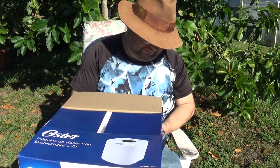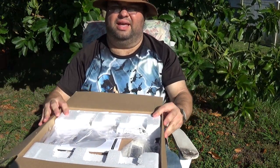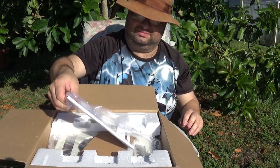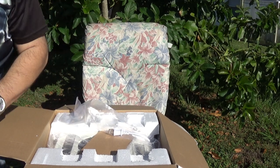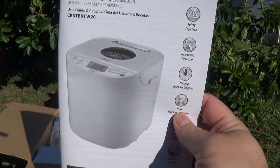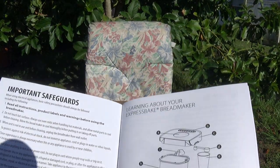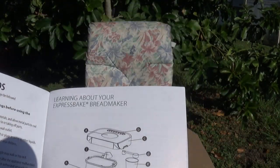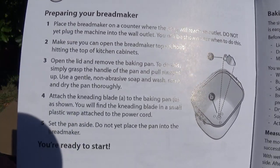She's been wanting one for a while — we just had one when I was a kid, a long time ago. Here's what it looks like when you first open it. Let me show you a little bit of the directions.